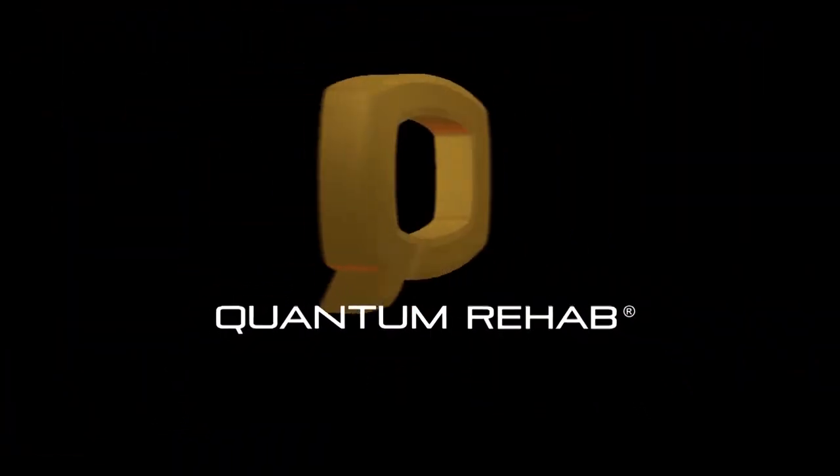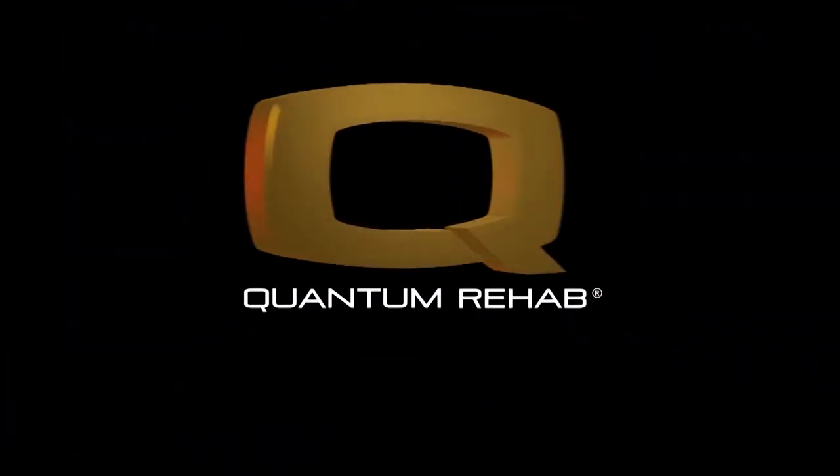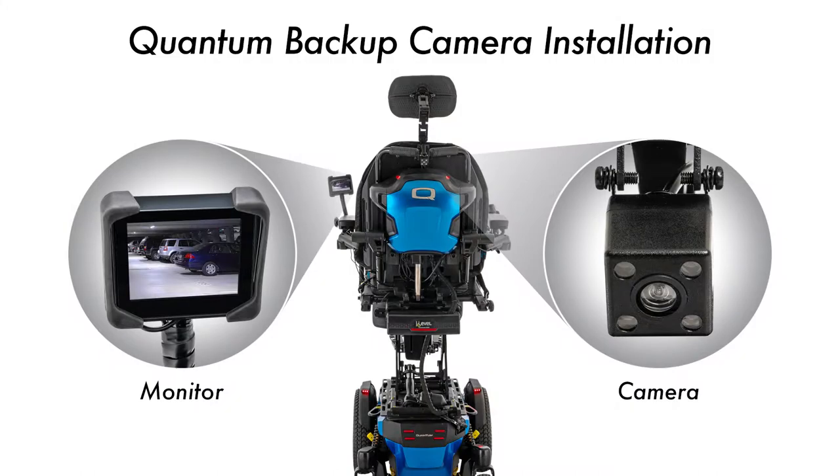Hello and thank you for visiting Quantum Rehab. Today we will be going over the installation of the Quantum Backup Camera, also known as the QBC.